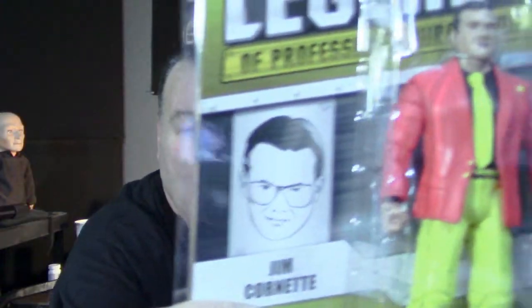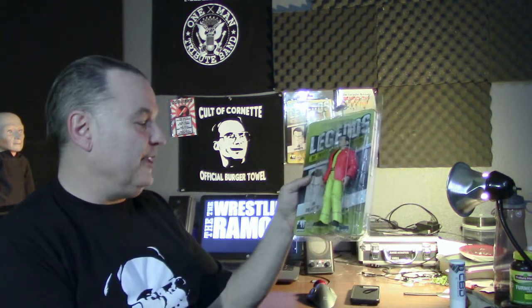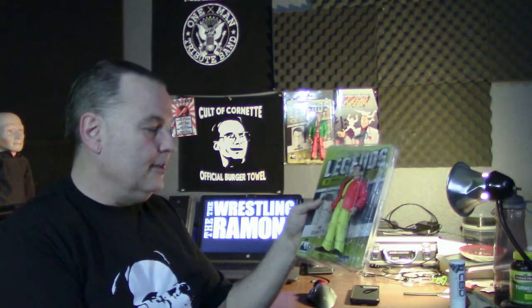I know all you collectors out there care, but I don't give a shit. Here's why I'm opening it up — because I'm gonna take this with me on tour. Like people with the roaming gnome, or whatever the fuck that was called, I'm gonna take little Corny all over the place with me on tour. Maybe if I get lucky enough, I can go to Japan.